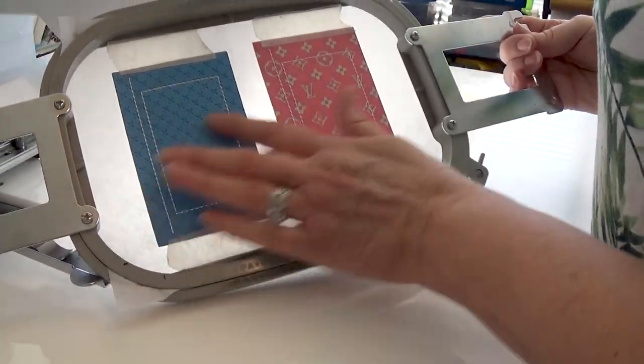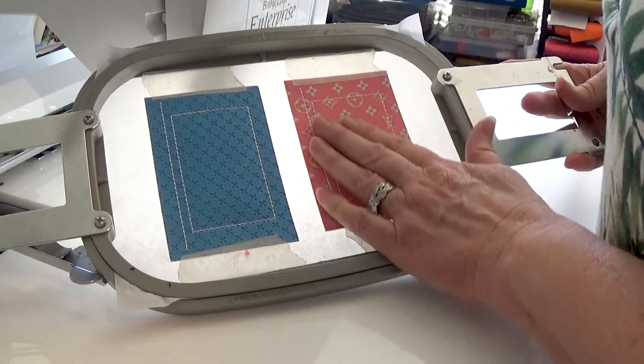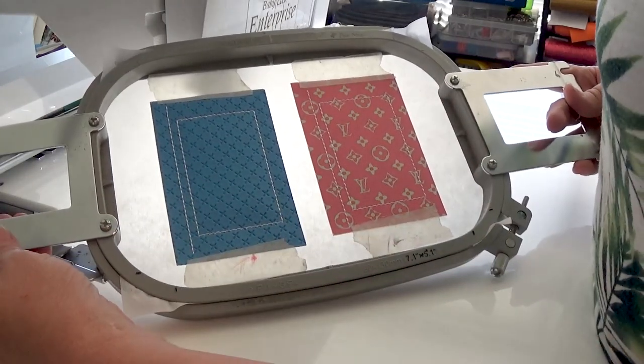We have it complete — this is our outside pocket for version 2. I'm going to go to the cutting table and show you how I cut my top line and how close I get for the pocket. Then we'll set this aside and come back to do our main wallet.